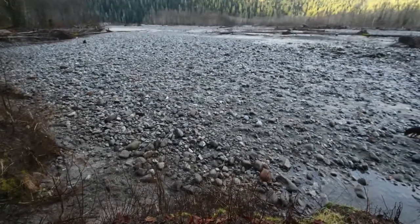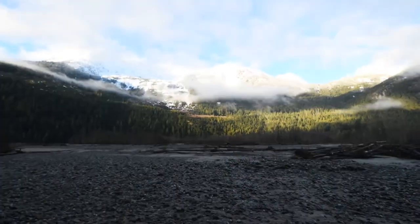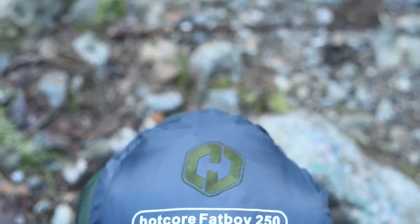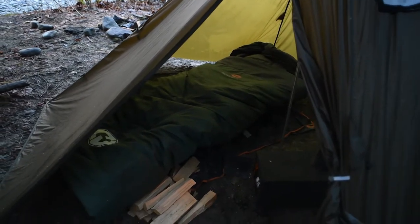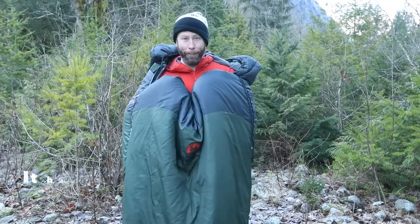One great thing about this sleeping bag is that it's extremely affordable. If you're just getting into backcountry and you want to test something out to see if you're into it, this sleeping bag will work perfectly for those cold nights when you're out there just trying to figure out if camping's for you.